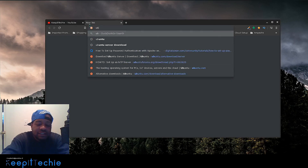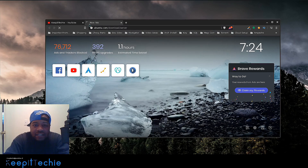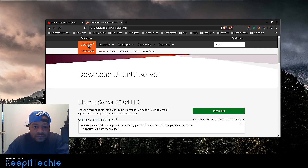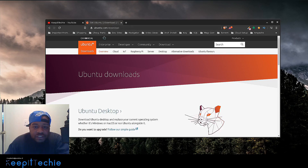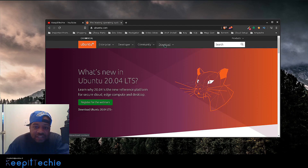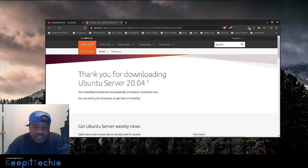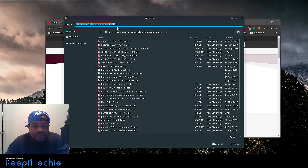Let's just type in Ubuntu — or ubuntu.com — and go to their main site. All you have to do is click under Downloads, then go to the server version, click on that 20.04, and it will start downloading the ISO for you. Just save it. I already have it downloaded and saved, so I'm going to start with the install from this point.